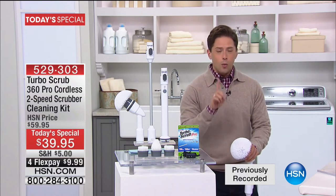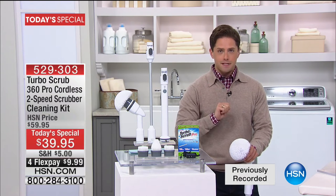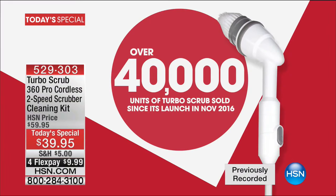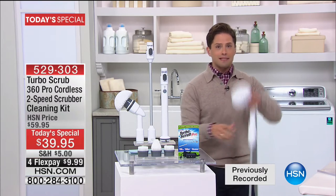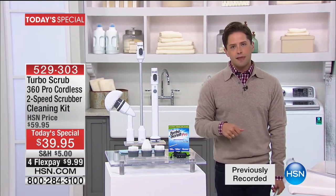This is a brand new product — we launched it in November of last year. In four months we have sold over 40,000 Turbo Scrub 360s, and today is the biggest and best buy you have ever seen. Today you get extra brushes. Today you get a longer run time.